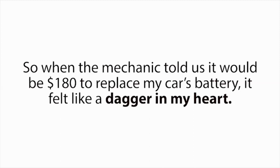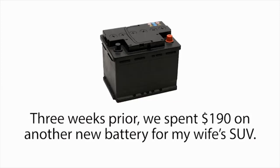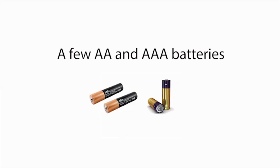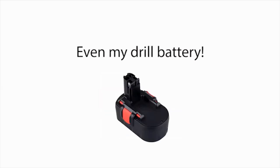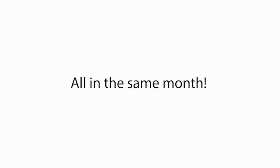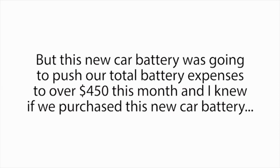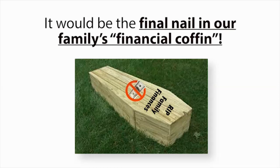So when the mechanic told us it would be $180 to replace my car's battery, it felt like a dagger in my heart. Three weeks prior, we spent $190 on another new battery for my wife's SUV. We also had to replace my laptop battery, a few AA and AAA batteries, even my drill battery, all in the same month. With our tight funds, it was a financial nightmare. This new car battery was going to push our total battery expenses to over $450 this month, and I knew if we purchased it, it would be the final nail in our family's financial coffin.